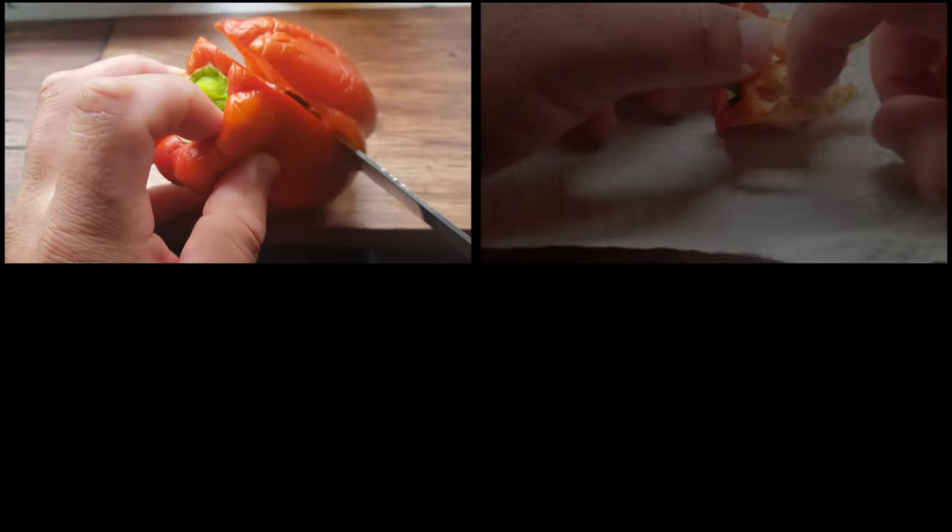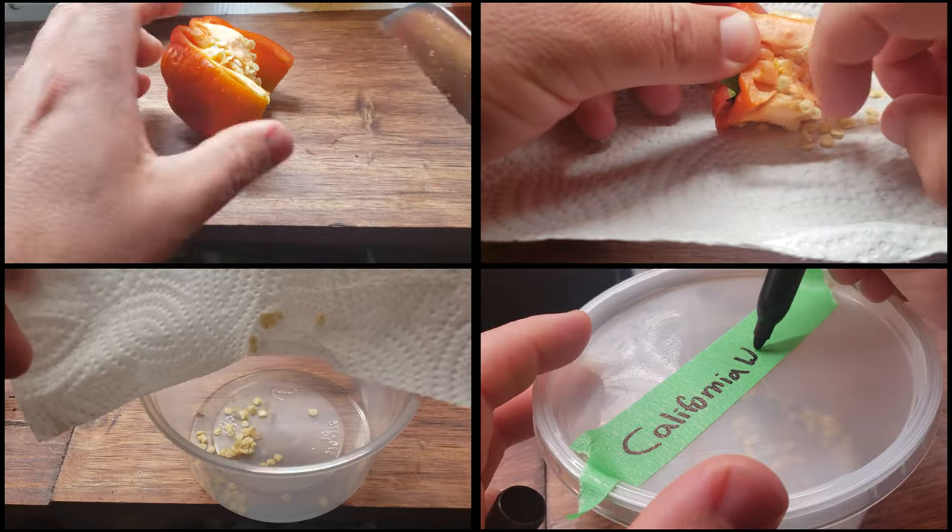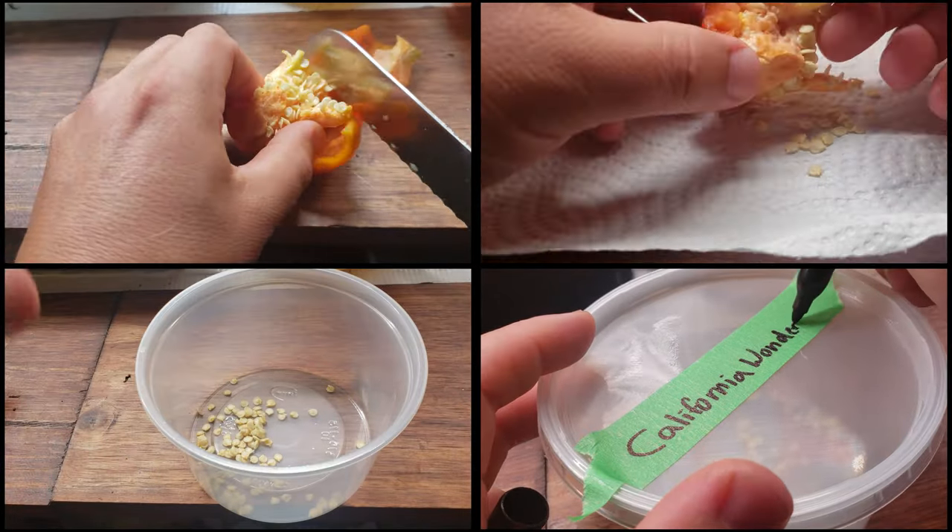I still save and collect my own seeds every chance I get, but I also buy a lot of seeds now, more than I ever did. And not only that, I've had dud crops that failed to sprout that I know were not my fault. Which brings us to why a seed viability test is so useful — and for me, there are three main reasons.